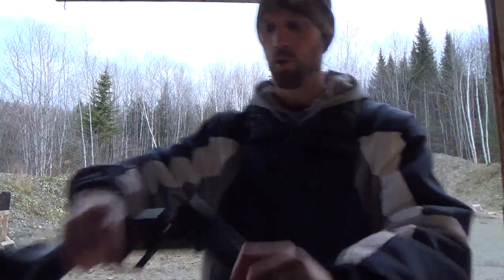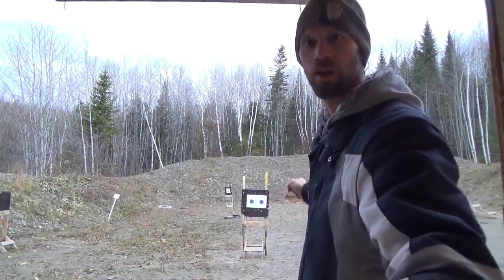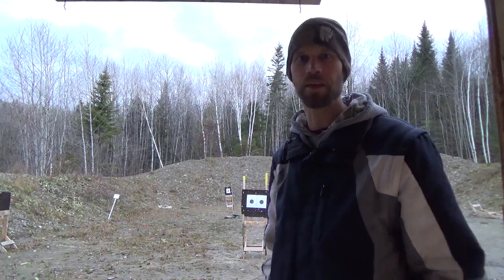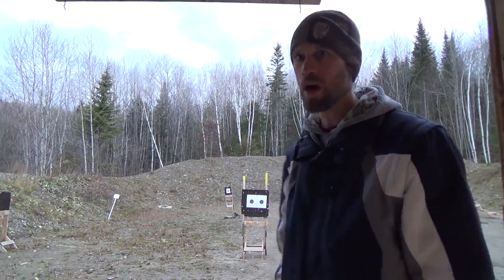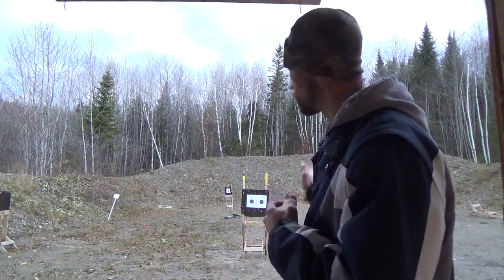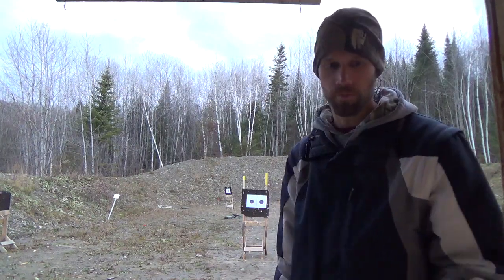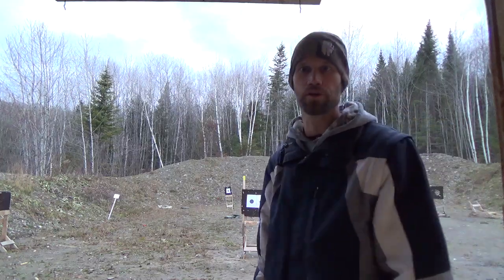Let's do some accuracy testing now with the Warrior. You can see in the background I've got two targets set up. The one on the left I will shoot with my Marlin 70 — it's a semi-automatic .22 with open sights. And then on the right I will shoot another group with the Warrior, and we'll see what sort of accuracy we can get out of this.